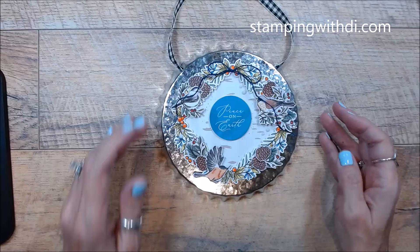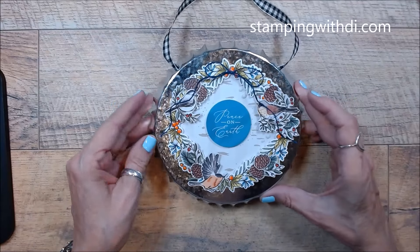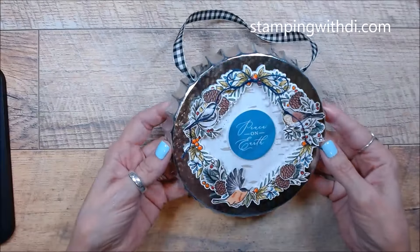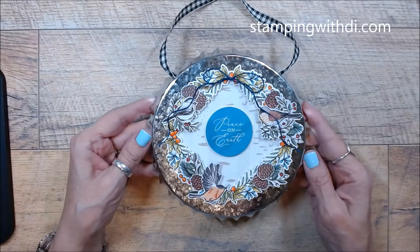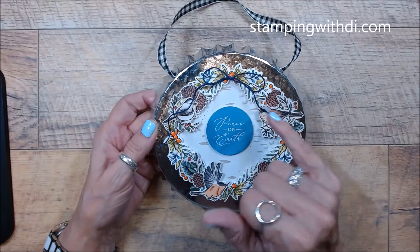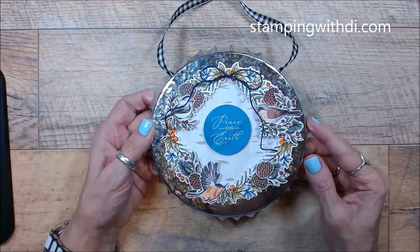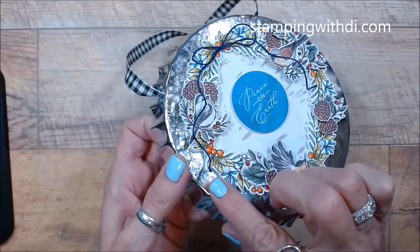I wanted to share with you one of the fun projects you'll be making for my virtual fall social. I love how this turned out — it's actually a fun little thing that looks like a bottle at the bottle top. I made a pretty little wreath on top and you're going to get half a pack of the ephemera. That's just one of the ephemera greetings, and this is some of the designer series paper. It's also using the stamp set, just colored with the blends, and I added some fine tip glue on the berry so you can see how that shines.